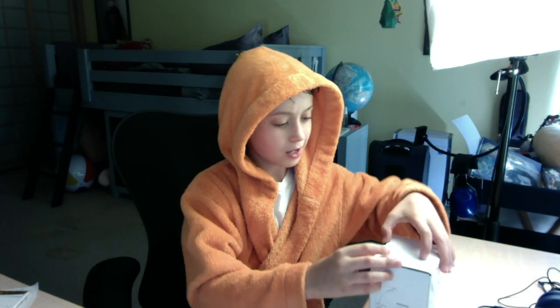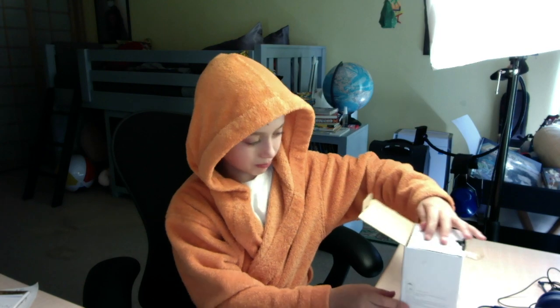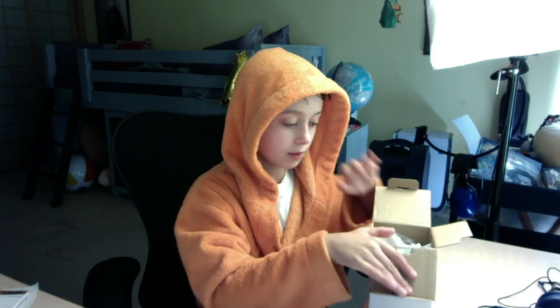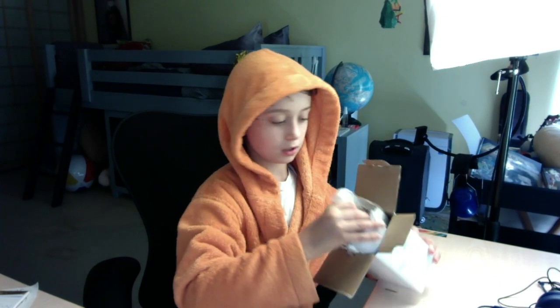I don't know how scientific it can be. It's just a pretty clean box. So we open it — first thing I see is, well, a lot of stuff.